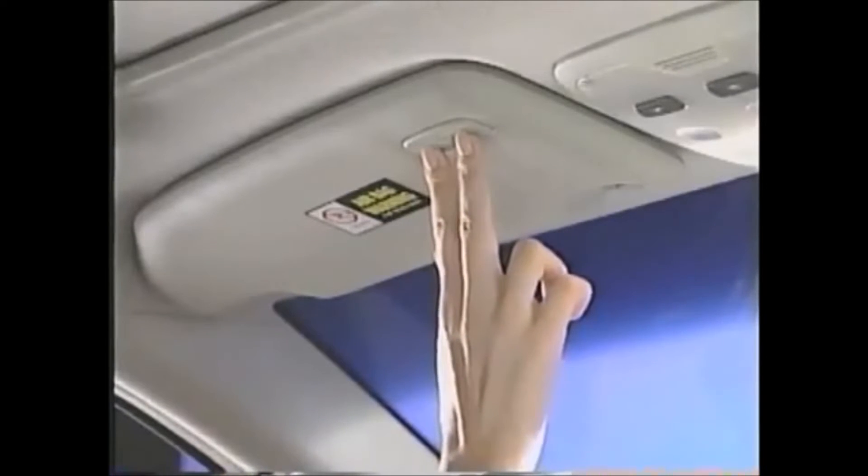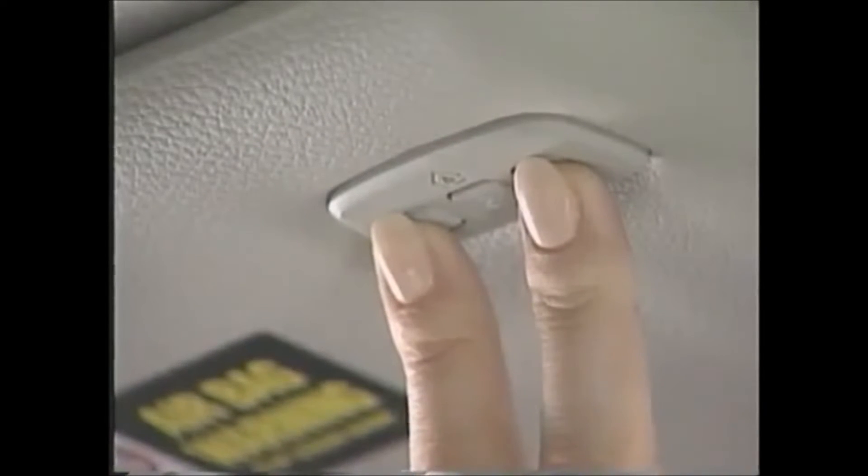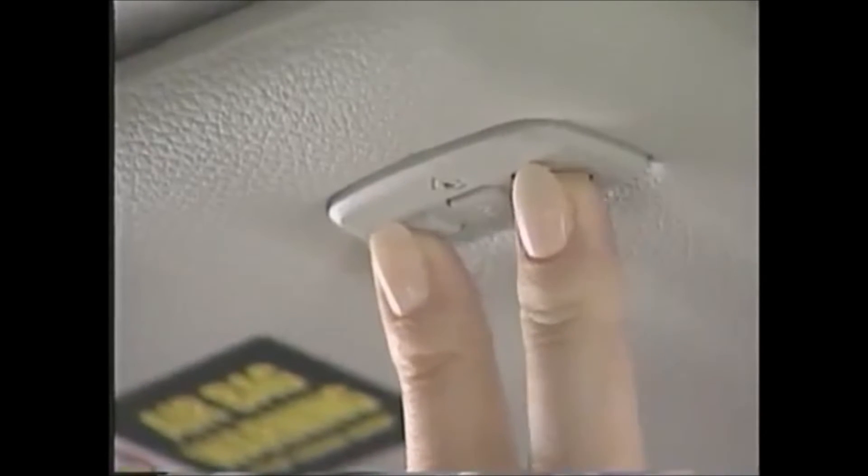you must first erase all three factory default channels. Hold down the two outside buttons on the HomeLink transceiver for about 20 seconds until the indicator light begins to flash. Release the buttons.